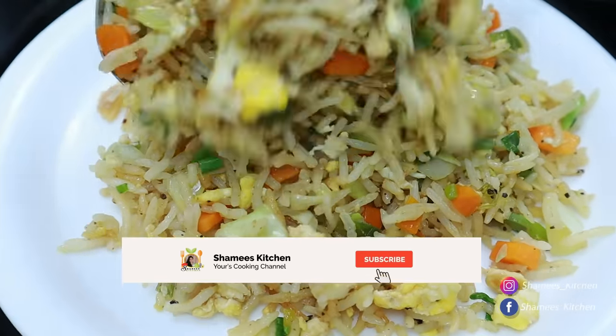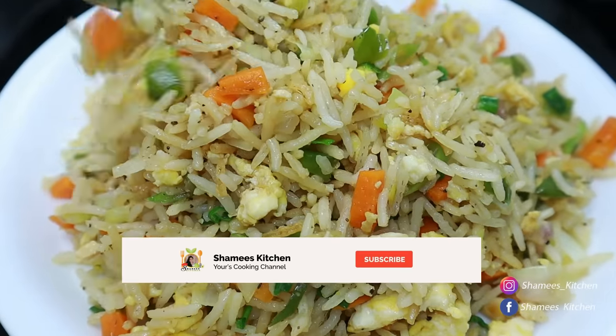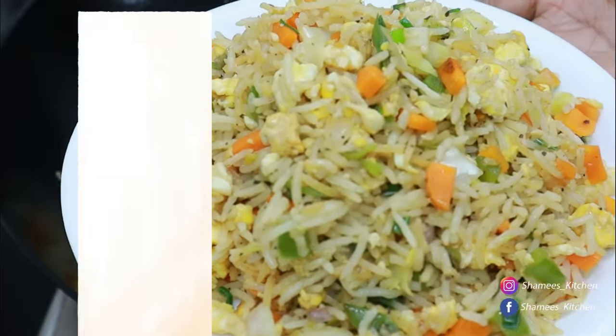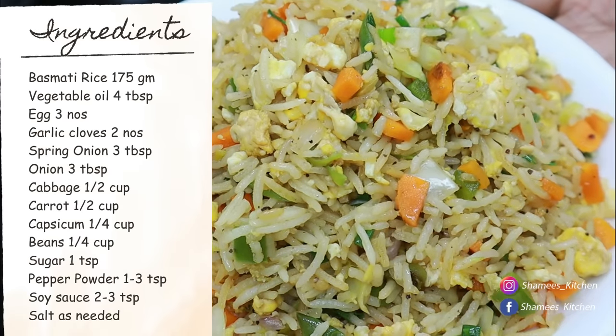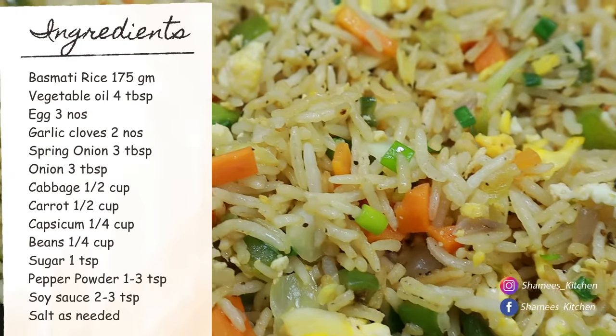In the next video, please subscribe to our Chami's Kitchen channel. Please subscribe to our channel.